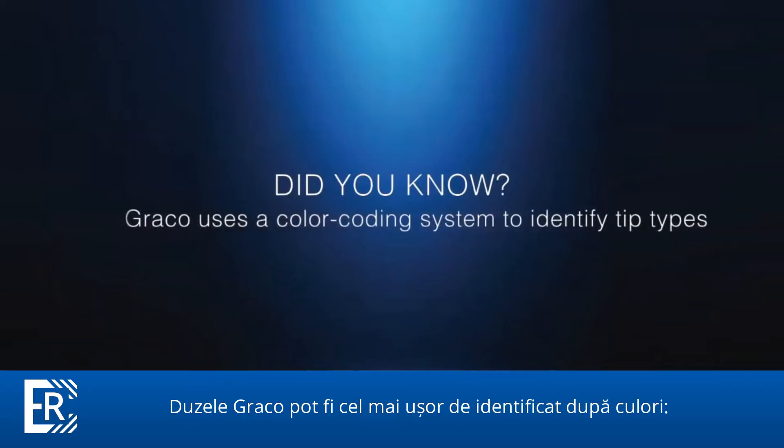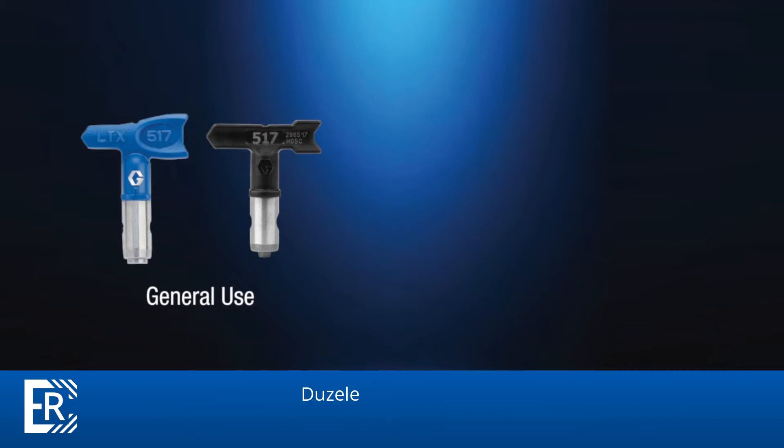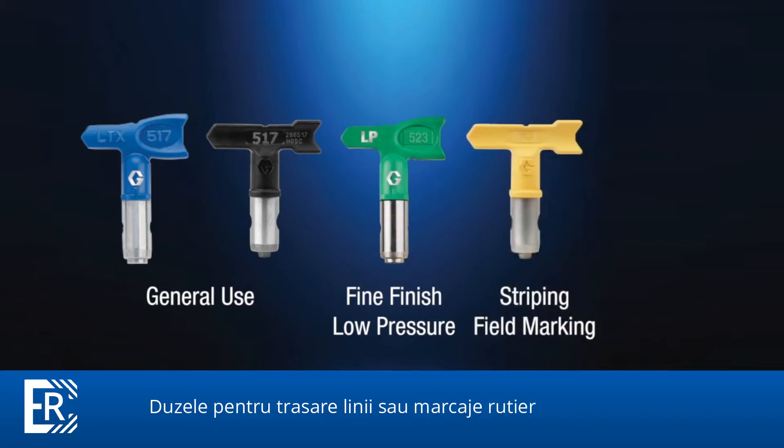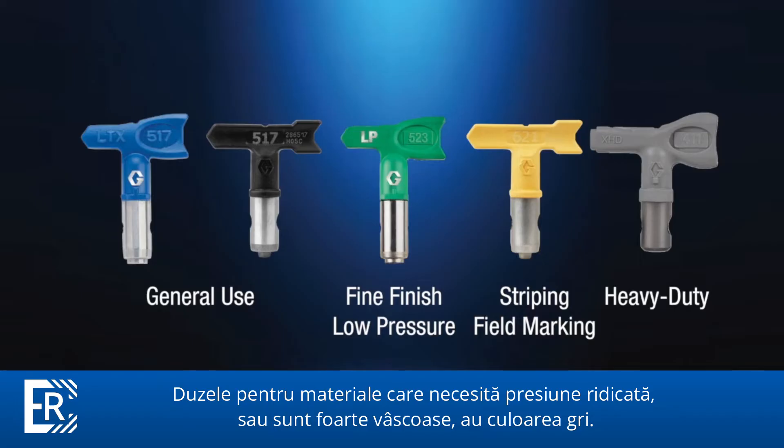Graco uses a color coding system to identify tip types. General use tips are blue or black. Fine finish or low pressure tips are green. Tips for pavement striping or field marking are yellow. High pressure heavy duty tips are grey.